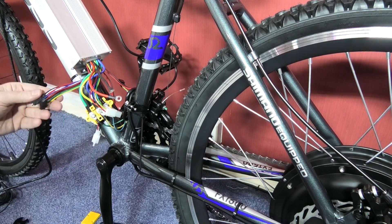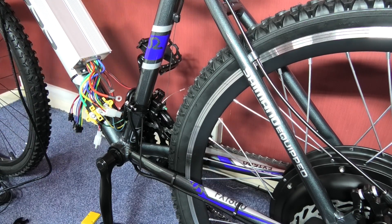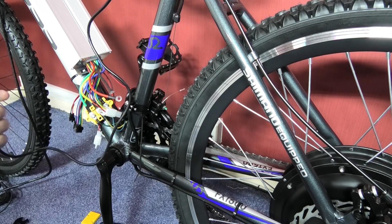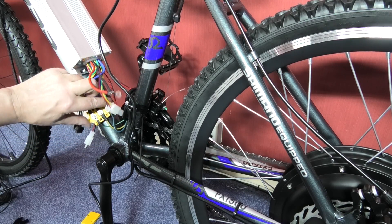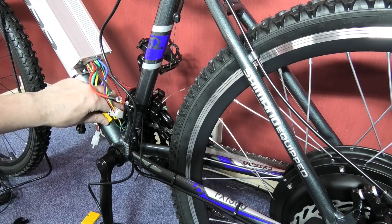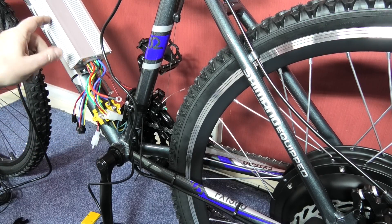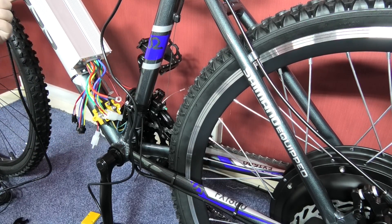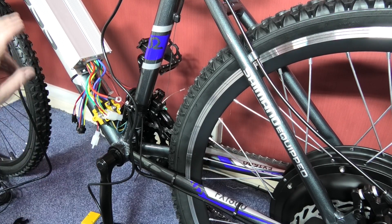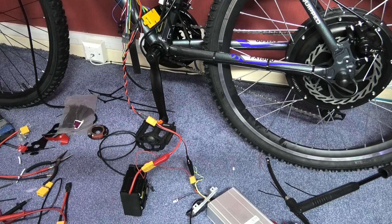These wires here — as far as I can tell you need one connector, which is the throttle, that's it. What I'm going to do now is tidy this up and mount it around about there with a cable tie. Believe me, it doesn't go anywhere. I'll put some double-sided tape on the back to make damn sure it doesn't move at all. Then I'll come back and show you the rest.